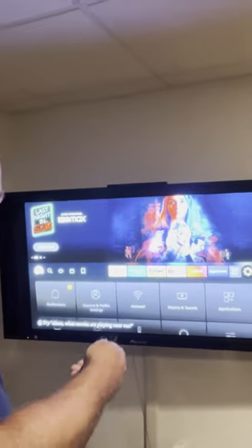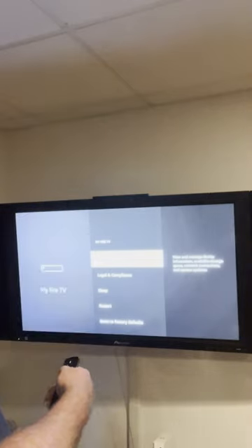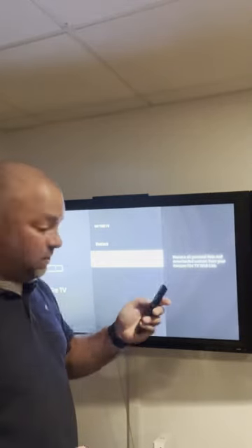One option on your Fire Stick: go under Settings, and once you go down here, you'll go to My Fire TV, and you should have an option to reset to factory default.